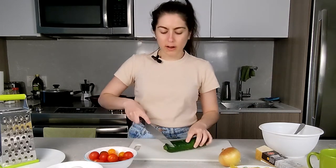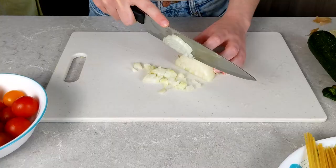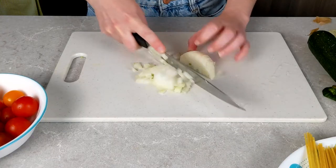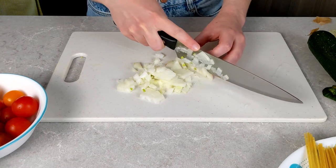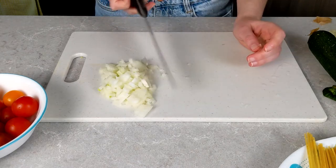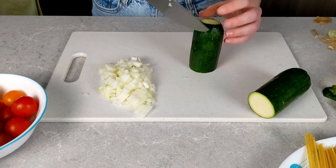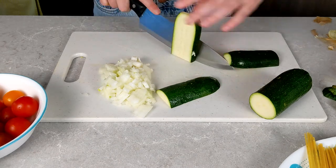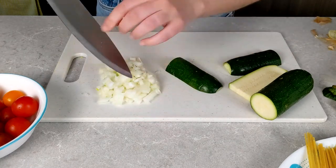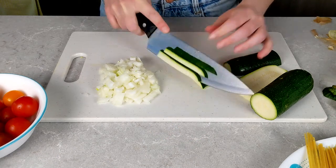First things first, we're going to start chopping our veggies. I'll start with the onion because that's the most time-consuming one. Make it nice and small so that when you're eating it you don't get huge chunks of onion overpowering the whole bite. Next is the zucchini — cut it into very thin strips. Oh man, this onion is making me cry. From here I'm just going to cut as thin as I can.